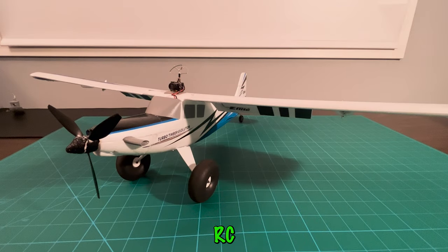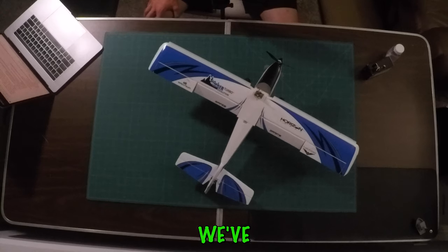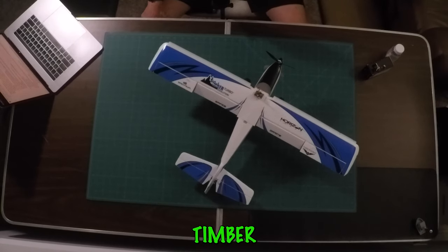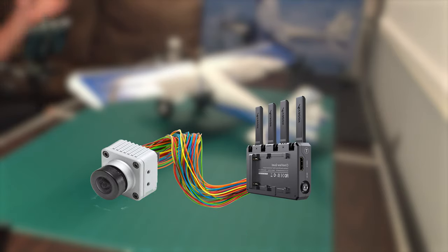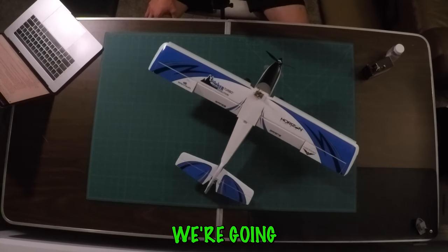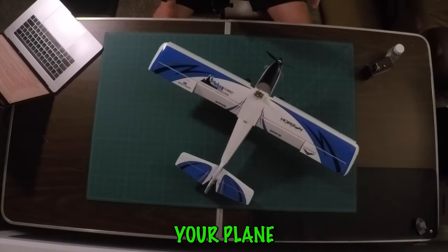Welcome back to Inverted Aviators RC. This video is going to be a little different than our normal high-flying RC plane quad cam FPV content, because we've been getting a lot of comments about how we achieved the FPV content from our UMX Turbo Timber Evolution and the other planes that we fly. In order to see what your plane is seeing, you need a full FPV camera, video transmitter, and a whole system to send that video signal to your goggles or monitor. That might seem daunting if you're a line-of-sight flyer, but we're going to break it down into what we use and love because it makes flying a lot more fun.